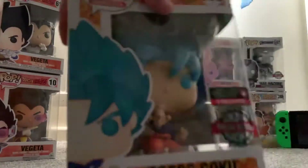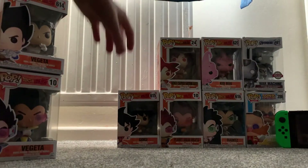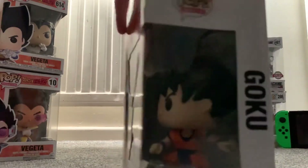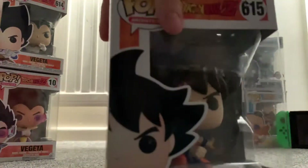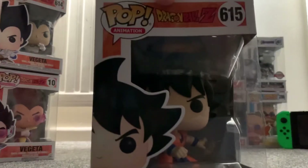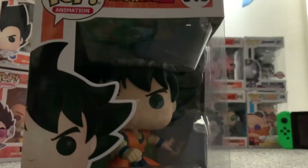This one's a special edition. And this is normal Goku — this one's not in the 600s or 500s; quite a few of them are under 600. I thought I'd make a video on everyone. Remember to like, subscribe, and hit that notification bell.